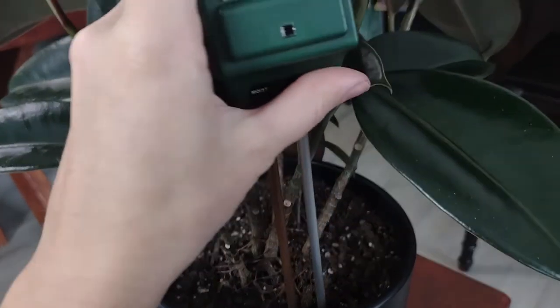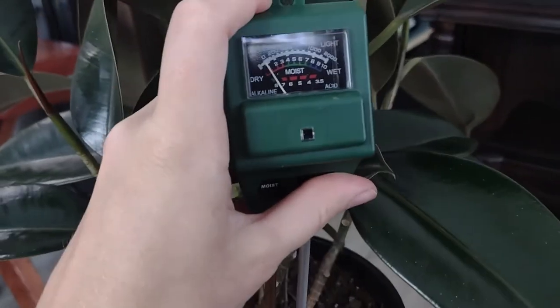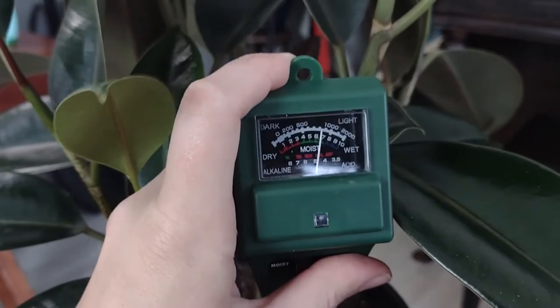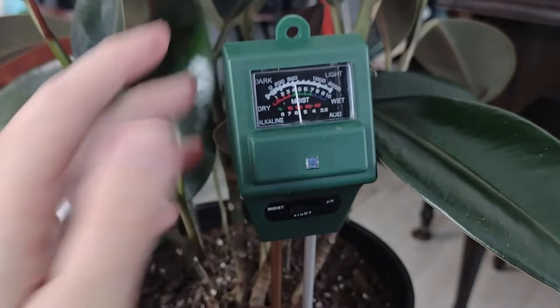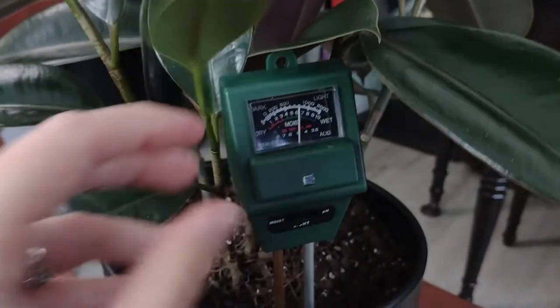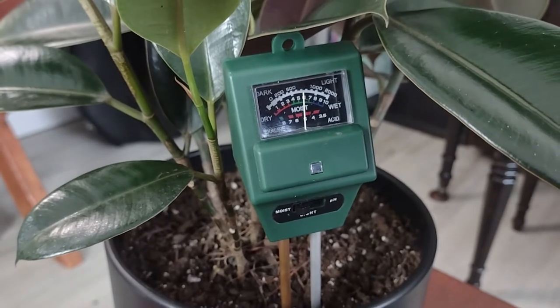If you're having a lot of these issues, I would definitely recommend getting a soil moisture meter. Put it in the pot and make sure the reading is at the dry level before you water again. Don't stop at the lower moist end — that isn't dry enough. You need to let it go all the way down into the dry section, but not all the way to zero. Just down lower in that dry section, then you can water it.